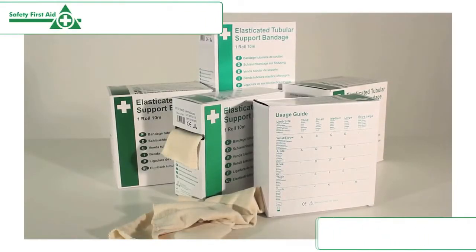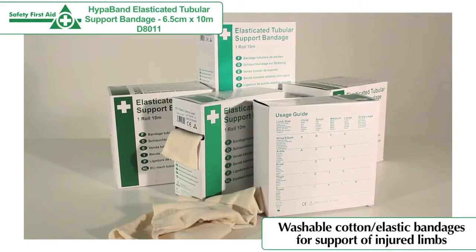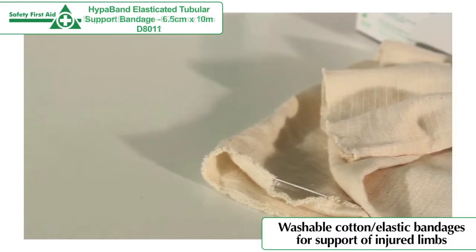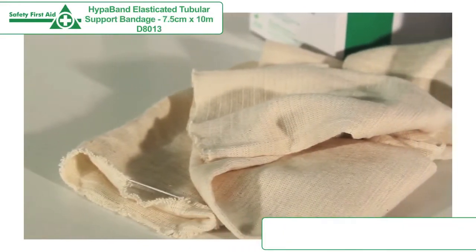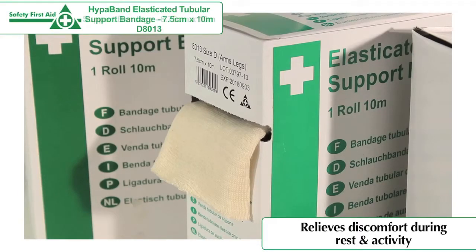The 10-meter white hyperband elasticated tubular support bandages are washable cotton elastic bandages used for the support of injured limbs. These tubular support bandages help to relieve discomfort during rest and activity.